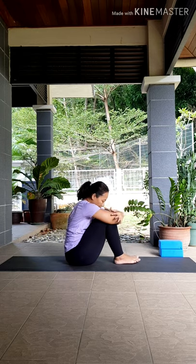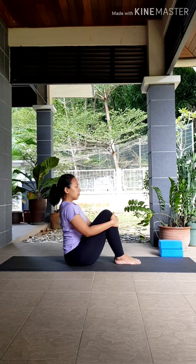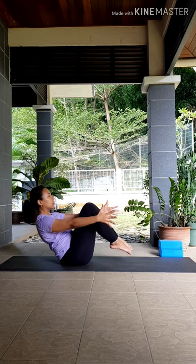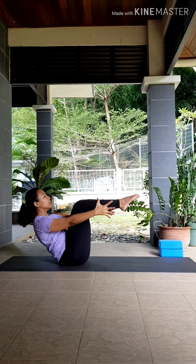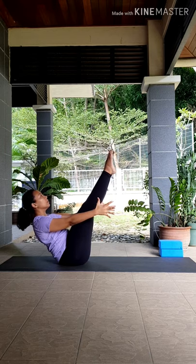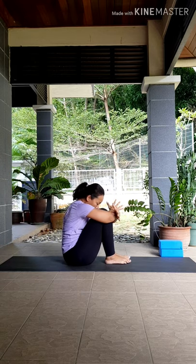Hug your knees to your chest. We have one more round to go, coming into your full boat pose. Same setup — hands in front of your knees, sitting up tall, lean back, arms fully extended. Come onto your tippy toes, releasing your hands. Squeeze your knees together, lift your ankles in line with your knees first, staying here, pulling the belly in, still breathing, keeping your face soft, your breath calm. You can stay here or begin to extend your legs up, pointing your toes, reaching your chest towards your thighs. Stay for three, two, and one. When you're ready, release your legs down and hug your knees to your chest.